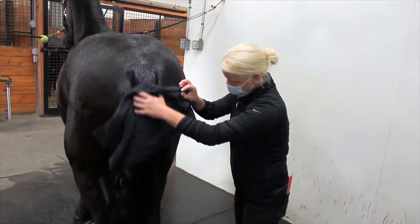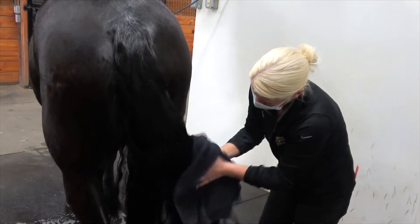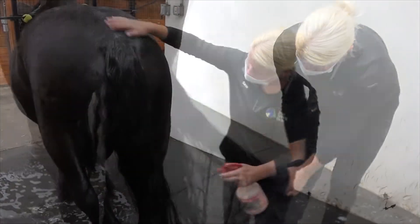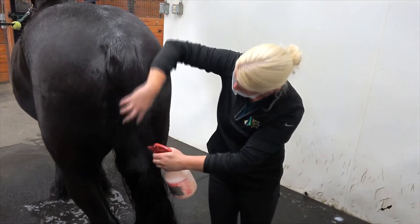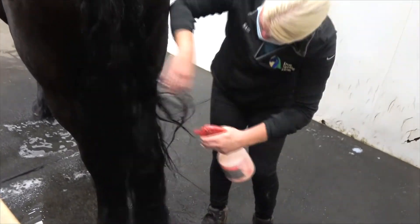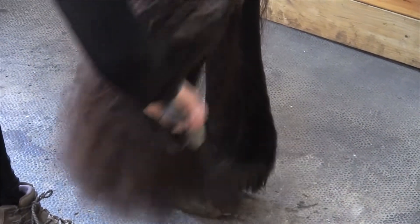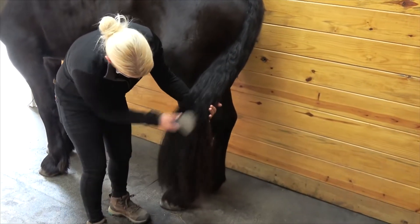Once you have completed rinsing, take a towel and dry off the tail as much as you can. Next, spray down the entire tail with your favorite detangling product. This will lessen damaging knots and tangles later as you brush out the tail. Always start brushing at the very end of the tail and work your way up, working out any knots with your fingers to reduce breakage.